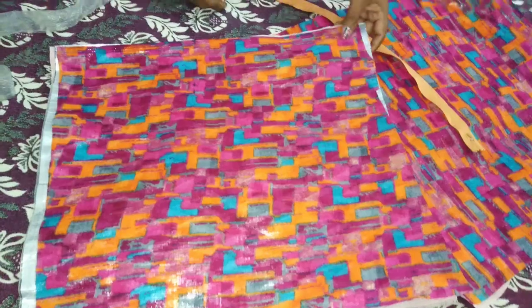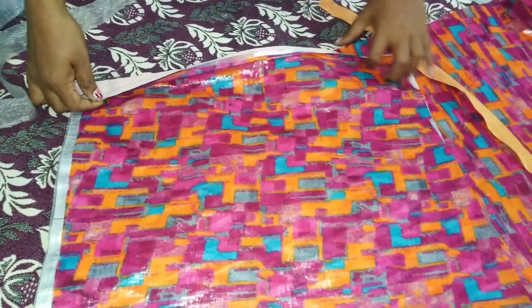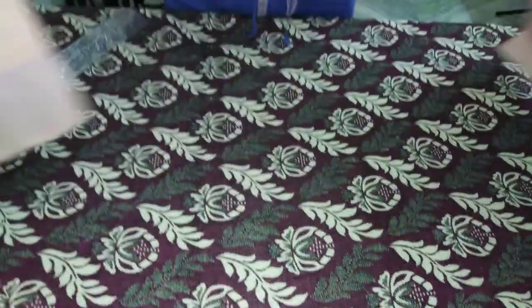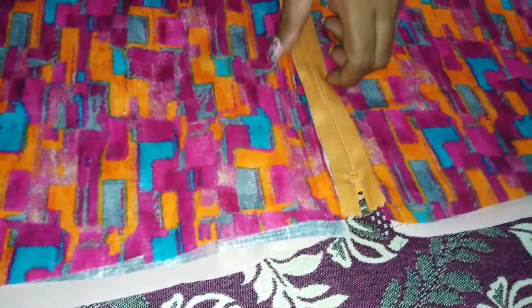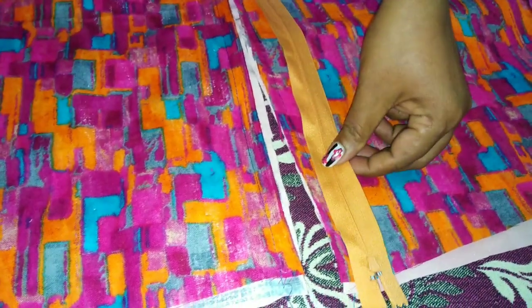For this, we will take 3 days, then 3-4 days, then 3-5 days. I will take the 3-4 days. You will do the top stitch at the same time.